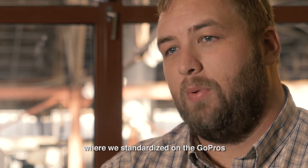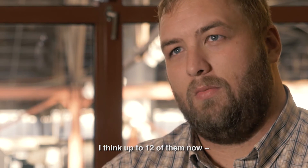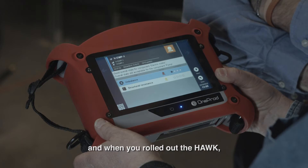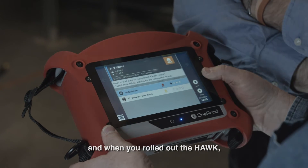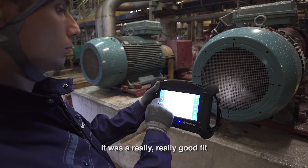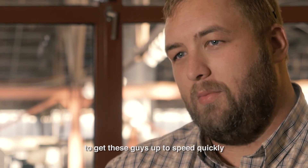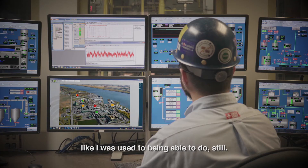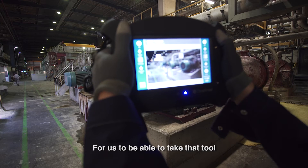Based on my previous experience with Vibraline and the last place I worked at where we standardized on the GoPros and the XAs across the board — up to 12 of them — it kind of established a relationship with you guys. And when you rolled out the Hawk and then the Falcon Smart, it was a really good fit to get these guys up to speed quickly, but for me to also have the ability to really get into the data like I was used to being able to do.